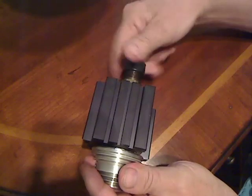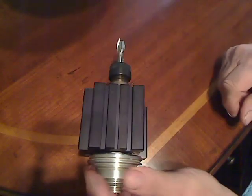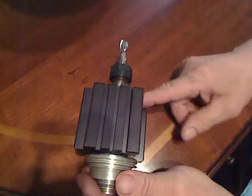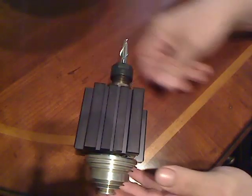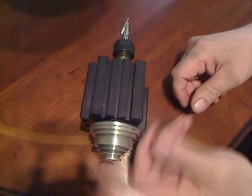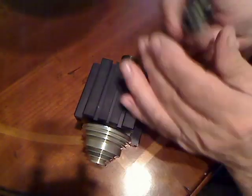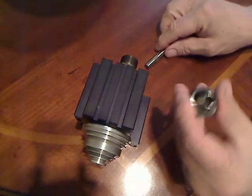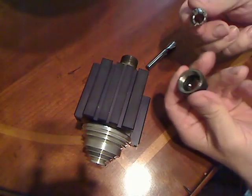Then you tighten it up. The reason for all of this is because this is a sticky taper — if it didn't lock in and you loosened it up, you would have to bang from the back and put something in there to knock your cutter out. This way your cutter gets pulled out along with the collet, so you can change it to another one. Snap it out and you're good to go.